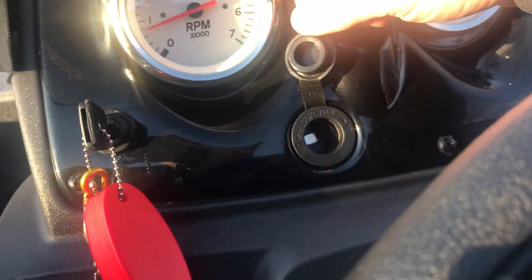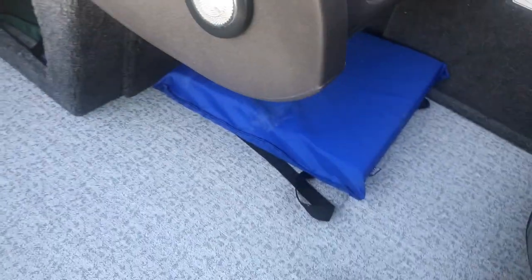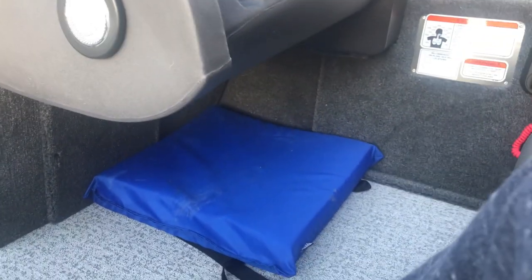A little 12-volt outlet, which is nice — I'm going to get an adapter and put a USB charger in there. Plenty of leg room over here and underneath. I have my throwable floaty, which I always use as a foot pad — that's nice to have down there as well.